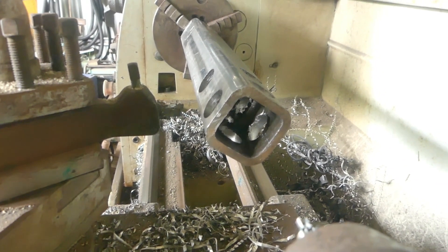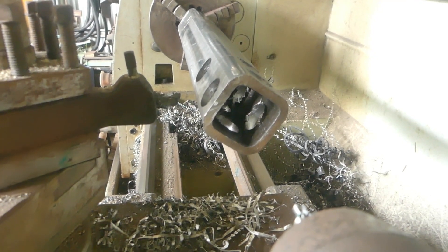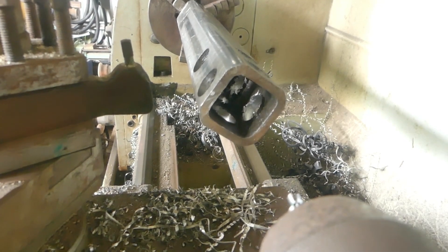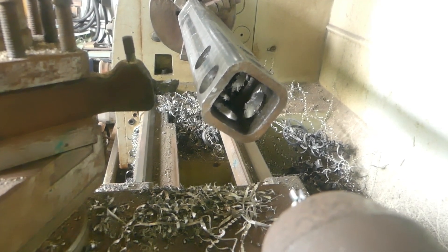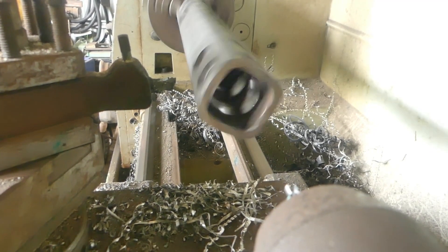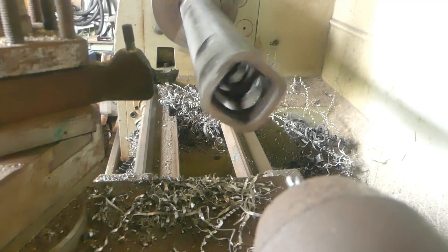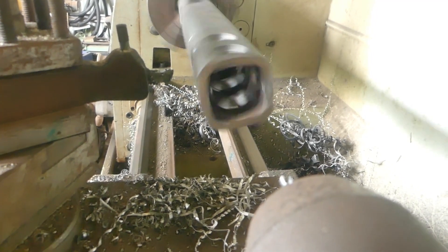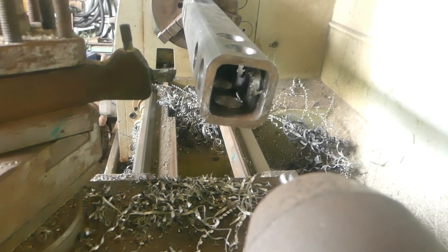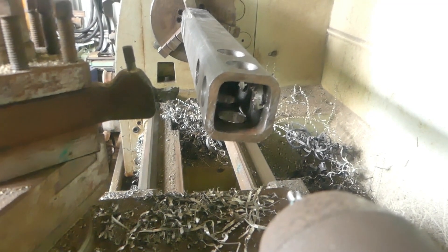Fully welded the shaft now. I'll run it in the lathe and see if there's much hop in it. I don't know what I'm going to do if it isn't okay, because quite frankly I don't know how I'd true it up after I've welded it all. Yes, there is a very slight hop in it now that it's fully welded, but I think it's well within tolerances of what's acceptable. I'll now have to get on to putting the other end of the shaft in and then put mounts on for the hammers.